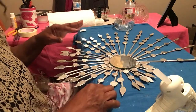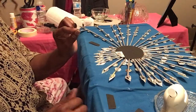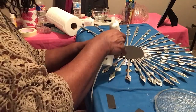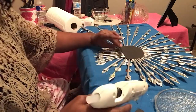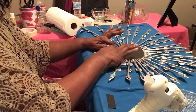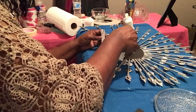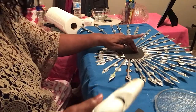Now we've done that, we've got one more thing to do. I'm going to use a little clip — I'm going to put this here, this is where we're going to hang it. I'm going to put another one over here to give it balance.